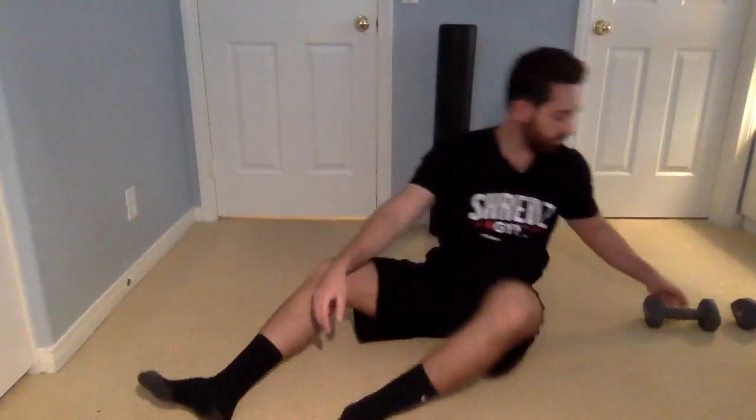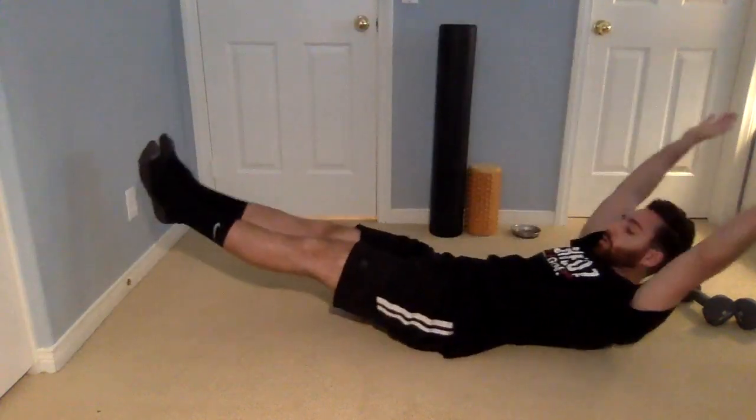The hollow rock is a core exercise. Get on the ground, lie on your back, hands above your head, feet out in front of you. All you're going to do is rock back and forth — that's one, two, three, and so on. What you really want to do is focus on engaging your core by pulling your ribcage down, and just rock on your lower back and mid-back area. You're going to do 15 of those.